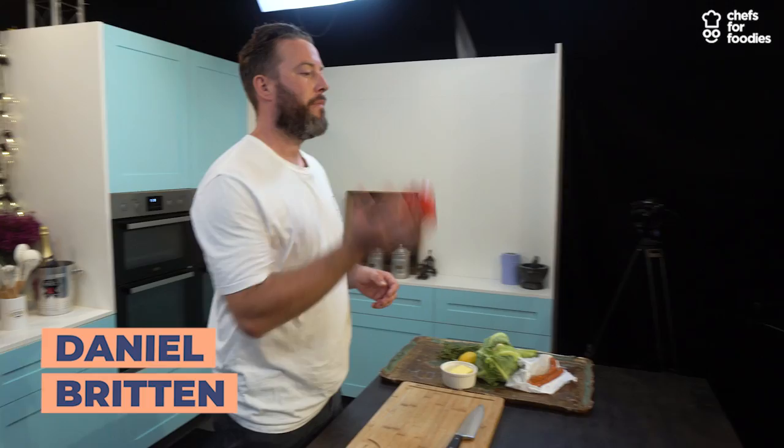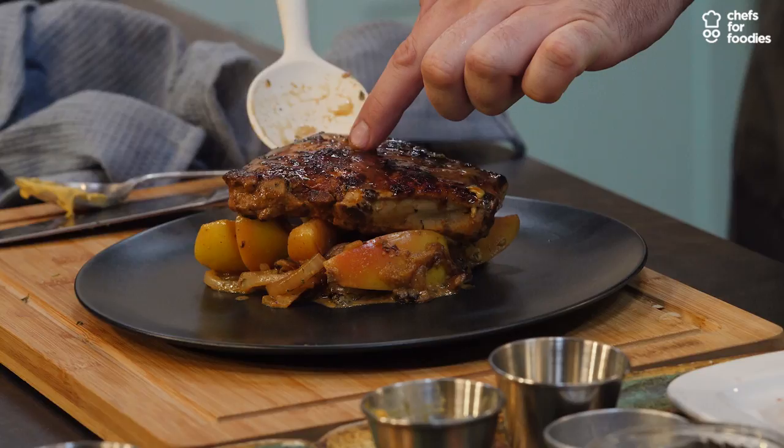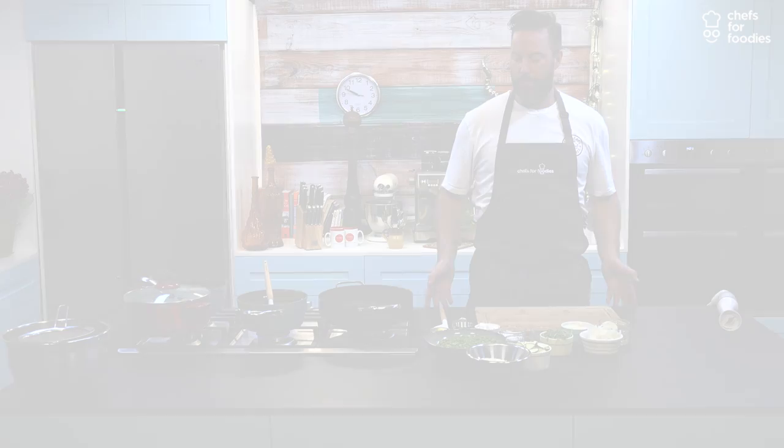My name is Daniel Britton and I'm obsessed with flavour. After years of working in kitchens with global cuisines, I decided that my route was definitely British food, but essentially combining the tastes and flavours from around the world. In this masterclass I'm going to show you some of my best dishes with that global twist. So let's get on with it.